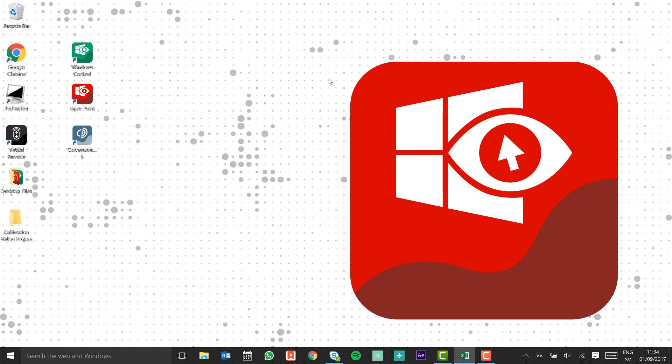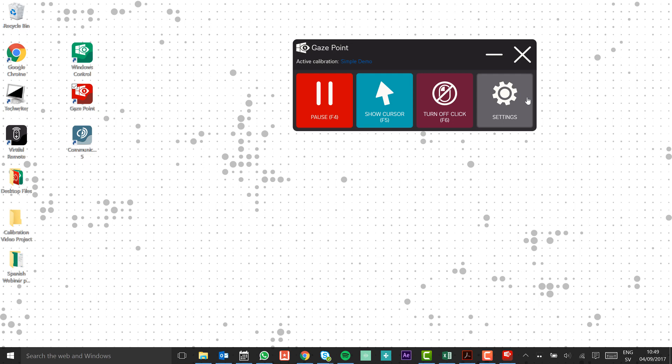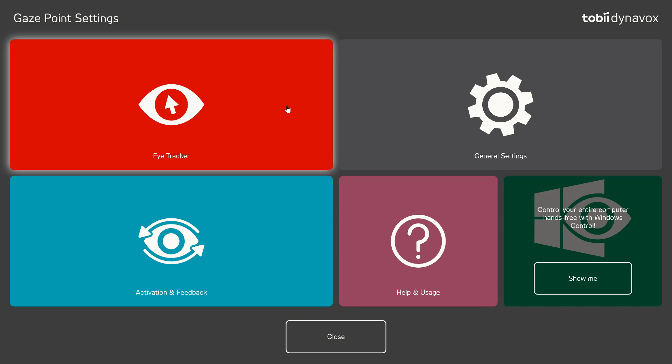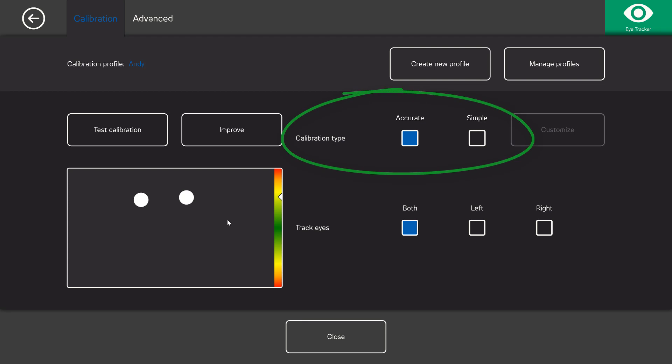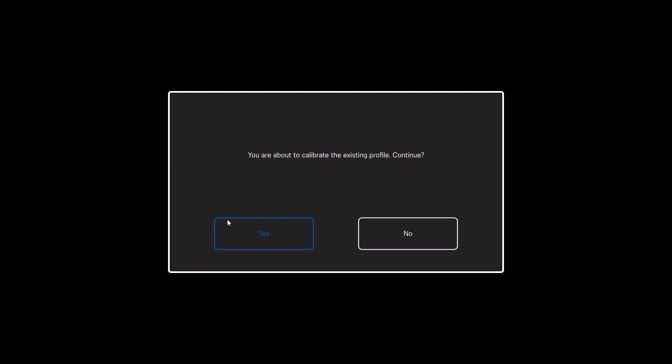First, open Gaze Point. Select Settings, then choose Eye Tracker Settings. Here you can choose to either create a new profile or improve the accurate calibration type. Press Yes.